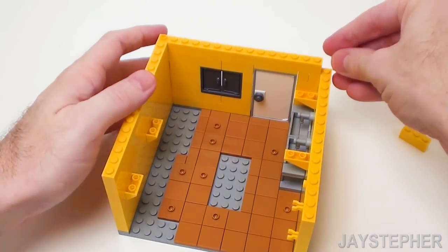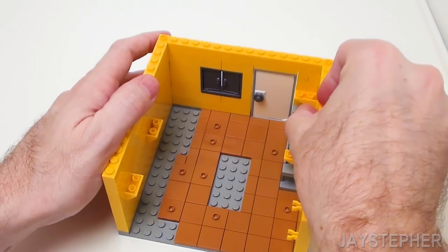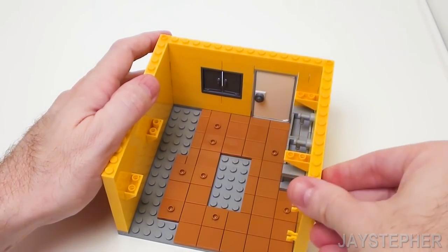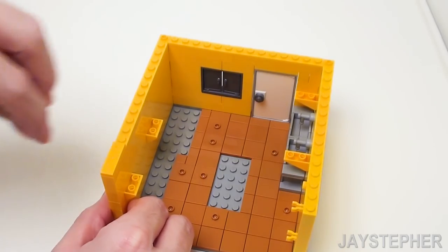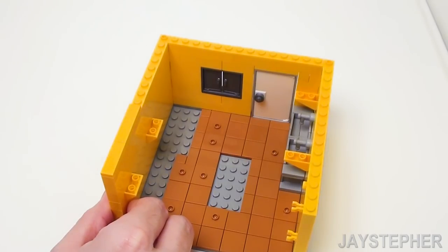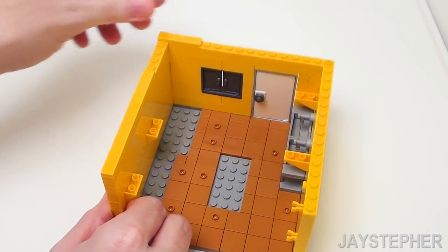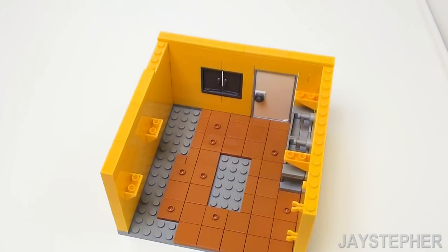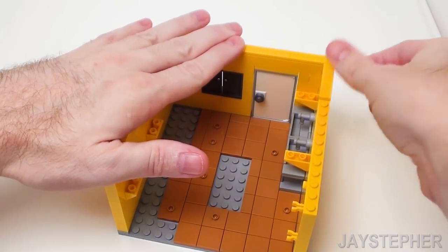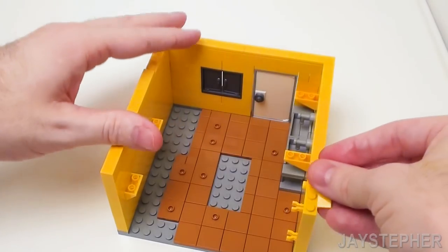For the top right, a 1 by 1 Technic brick followed by a 1 by 3 and two 1 by 6 bricks. Now let's smooth off the top of the walls starting in the bottom left with a 1 by 3 and a set of 1 by 4 flat tiles. Now let's skip four studs and place four more 1 by 4 flat tiles on the top. On the right-hand side, three more 1 by 4 flat tiles and a 1 by 3 flat tile.